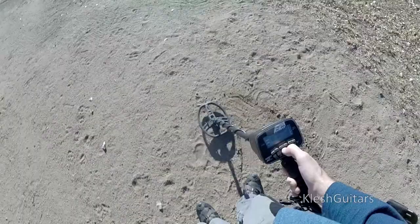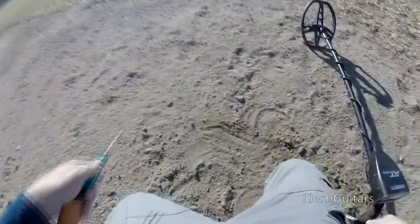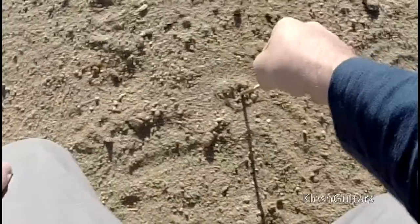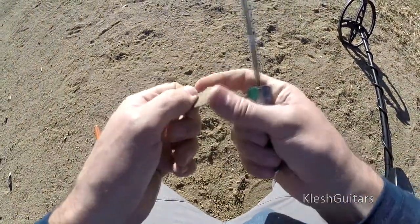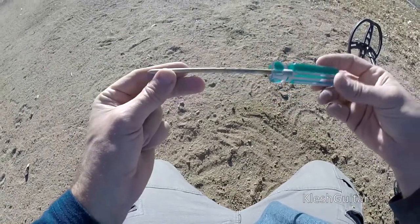Here's a real shallow signal, like an 83, probably a penny. So you go around until you find it, then go straight down so you don't damage the ground. There it is — it's not a penny, it's a flat bottle cap. But you see how I just pressed down on it and it popped right out of the ground with no damage. These things are pretty useful.